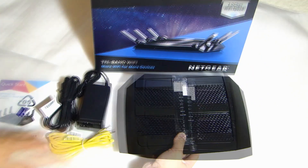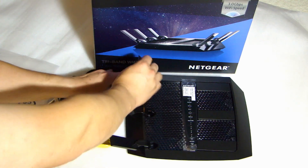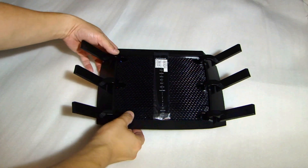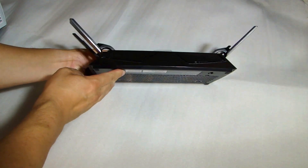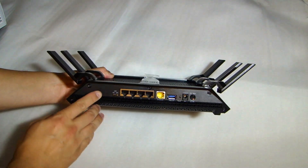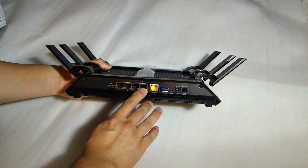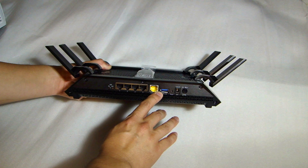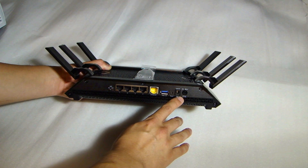This is a very big unit. So on the front in the middle here, you see the LED status. Over here on the back, we have the LED on/off switch, four gigabit Ethernet ports, one Internet port, USB 3.0, reset button, DC voltage input, and the power on/off switch.